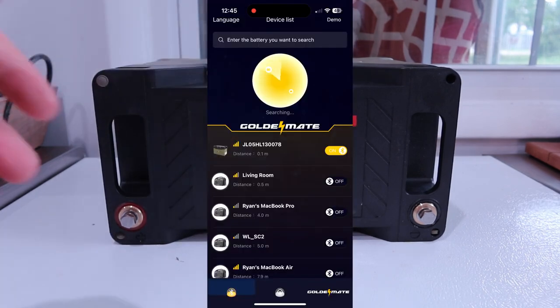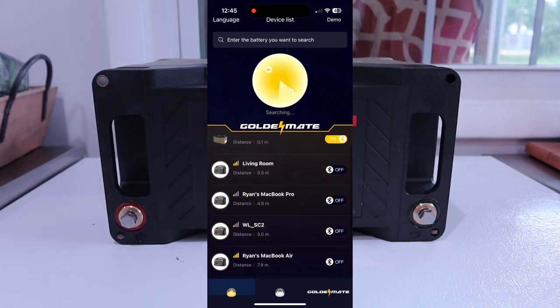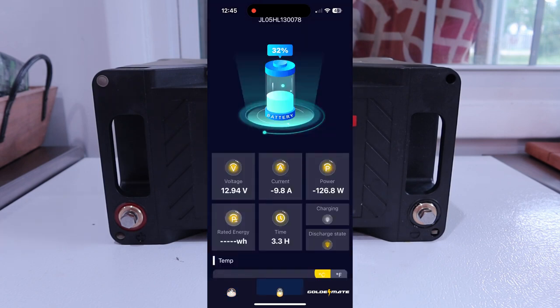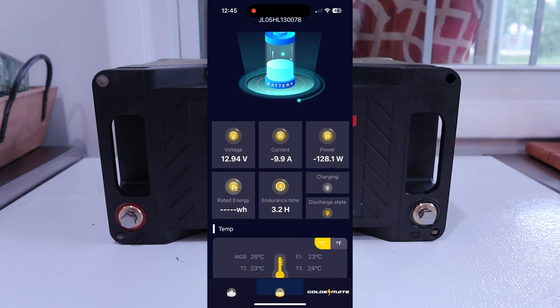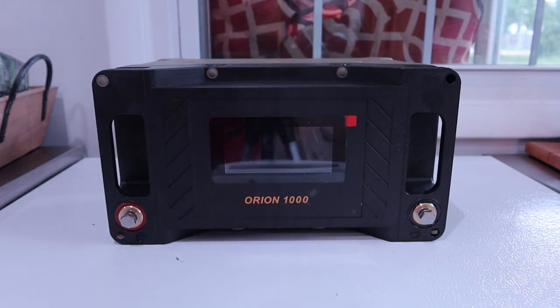It does have Bluetooth connectivity. When you first open the app, you've got a list of devices — it sees all kinds of Bluetooth devices like my MacBook and everything — but we go to the battery at the top. I grabbed this when it was at 32% during the test. You can see the voltage, the current draw, the power draw, and an estimate of how much time is left. You can also check the temperature, viewing it in either Celsius or Fahrenheit, with readings from the different temperature sensors inside.